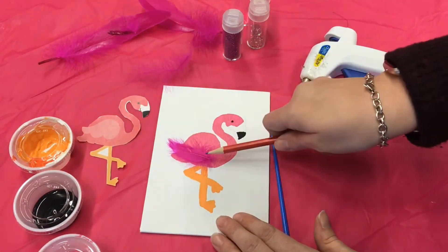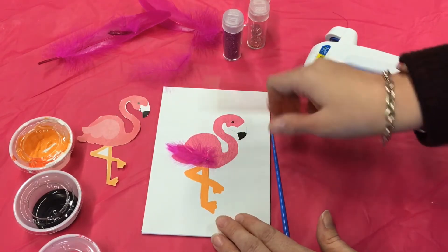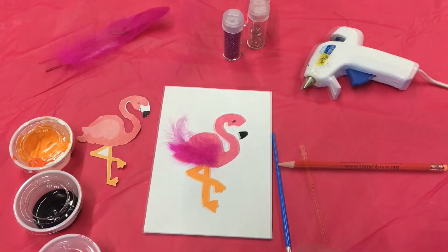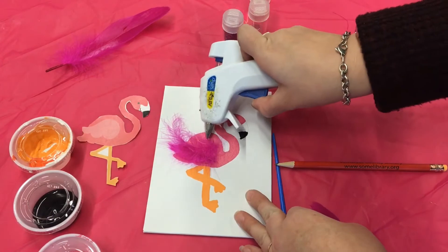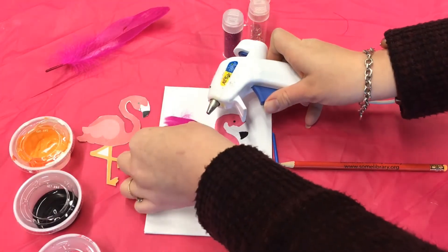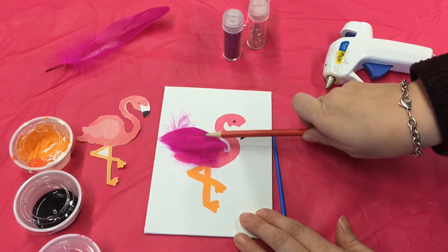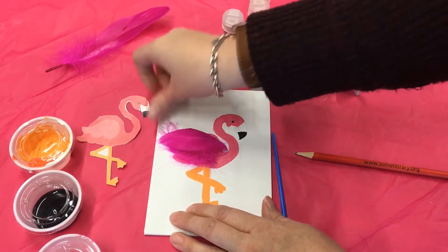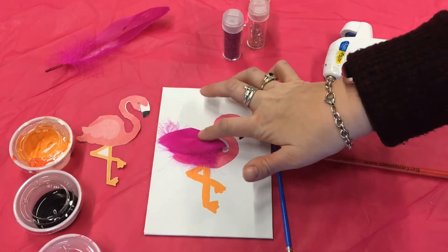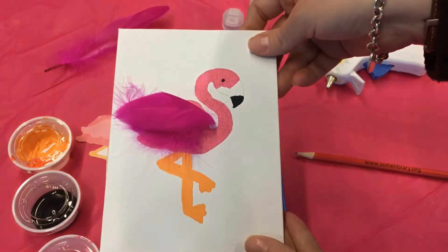Just be careful with the hot glue. Once you have finished gluing your feathers, you can move on to the next step.